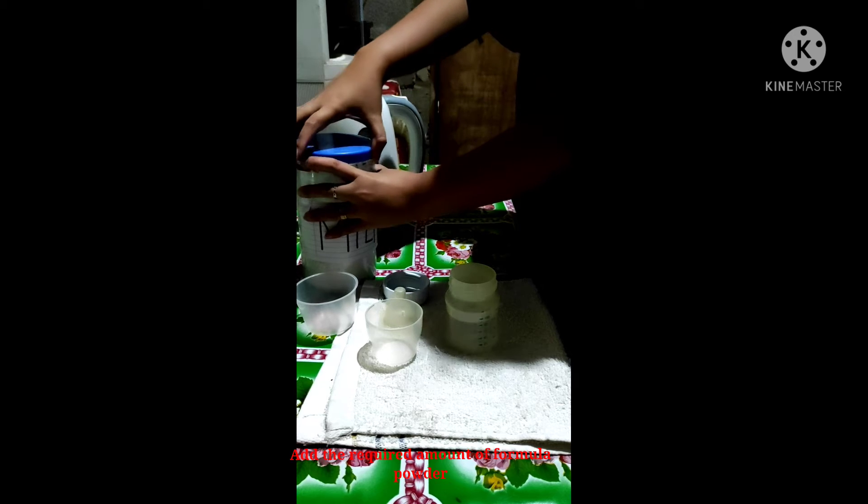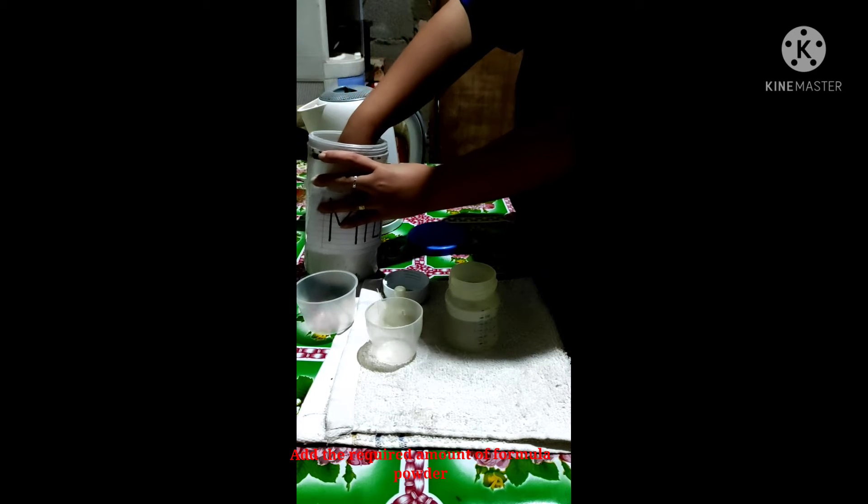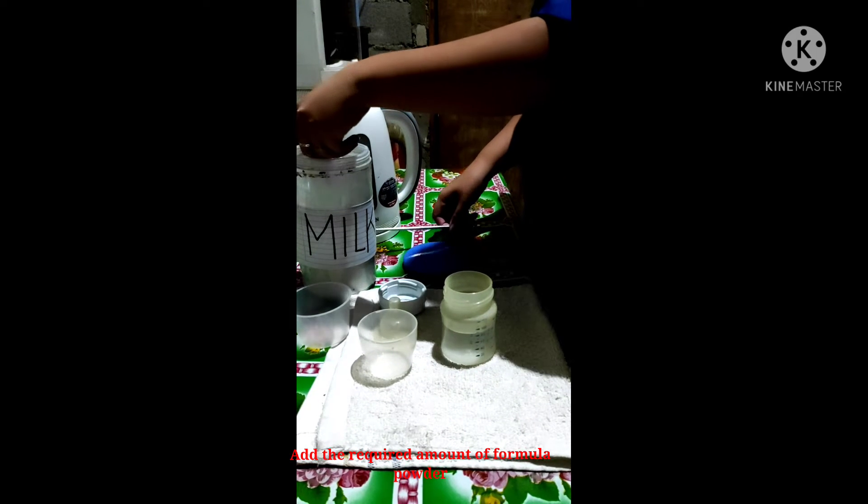Using the scoop provided, add the required amount of formula powder, making sure you level off the scoop with a clean knife.